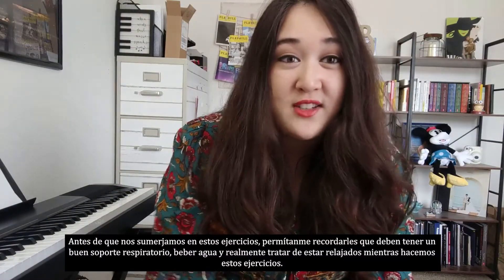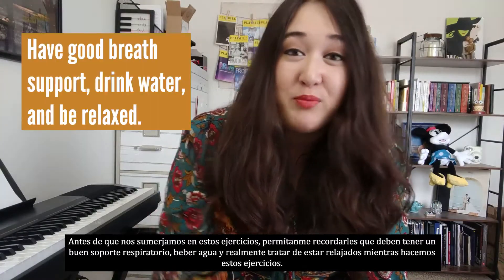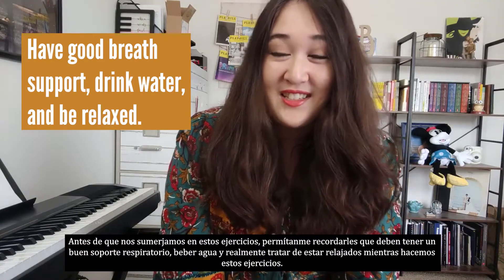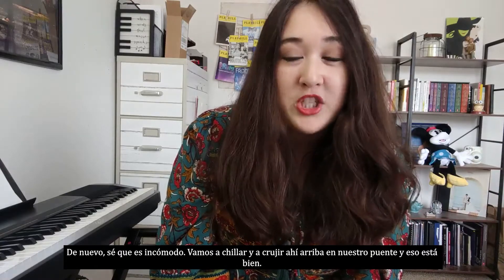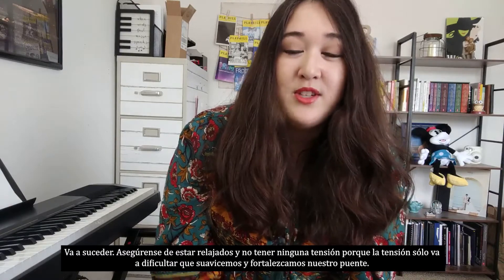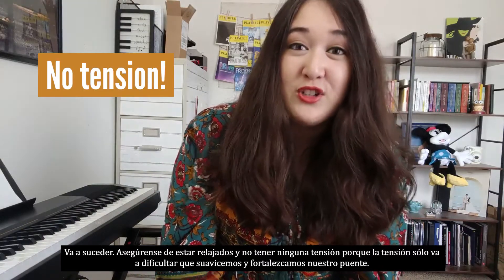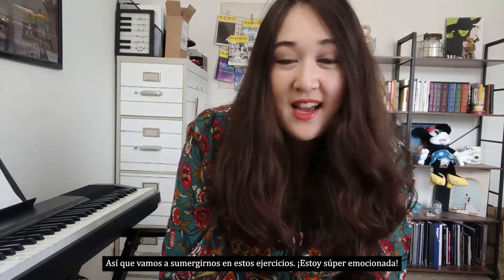Before we dive into those exercises, let me just remind you that you need to have good breath support, be drinking that water, and really try to be relaxed as we do these exercises. I know it's awkward — we're going to be squeaking and cracking up there in our bridge and that's okay. But be sure to stay relaxed and not have any tension, because tension is just going to make it harder for us to smooth and strengthen our bridge.